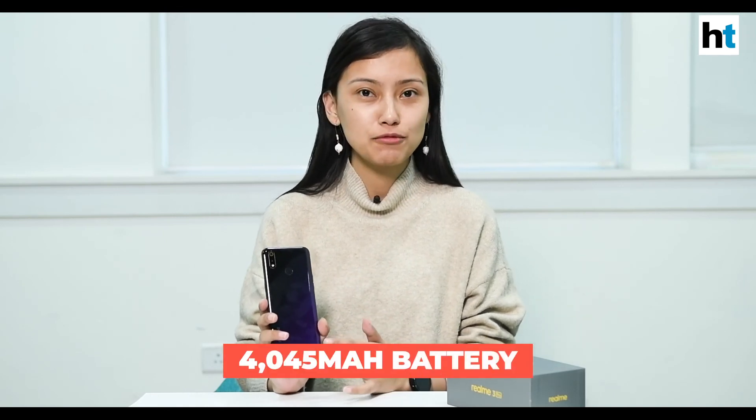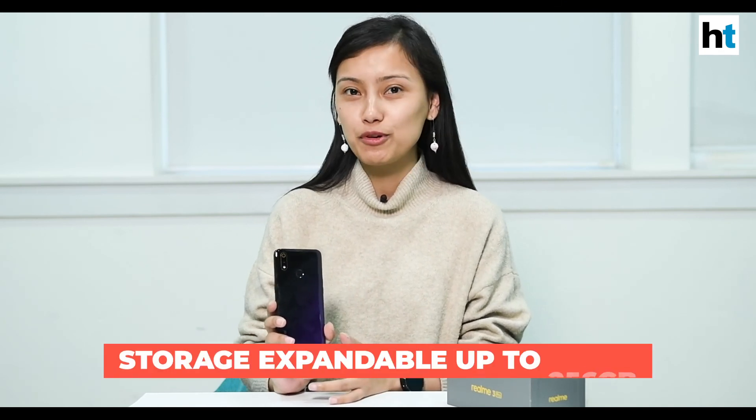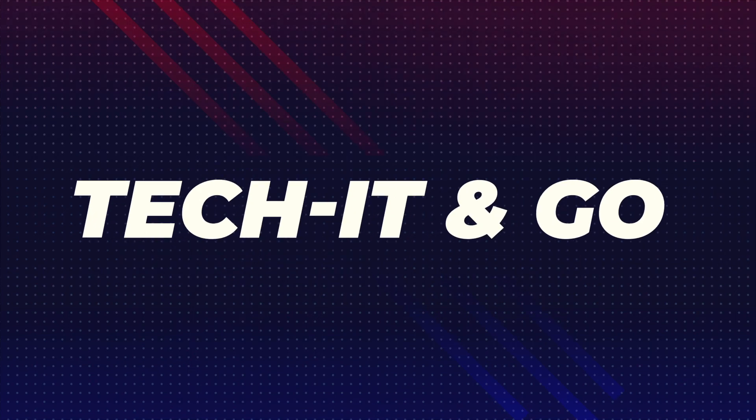So that was the Realme 3 Pro. To recap: the phone comes with a Qualcomm Snapdragon 710 processor, a 4045 milliamp-hour battery, dual rear cameras, and VOOC fast charging. We'll be back with more videos on phones and gadgets, so stay tuned — we'll see you next time.